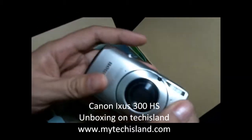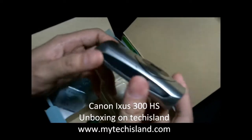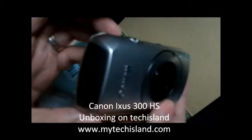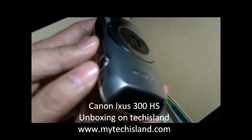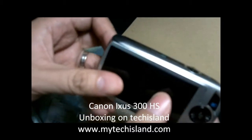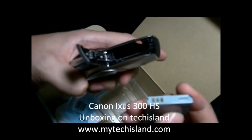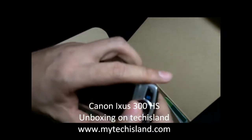And of course, the camera itself. I wanted to get the black or the red one because they look very nice — like a sports car. The silver is good too. The form factor is very sporty; the red one definitely reminds me of a Ferrari. This camera is more made for men, as you can see from the design — it's not that girly, which is good.